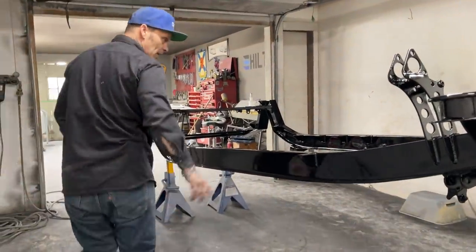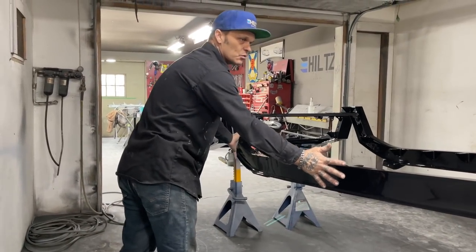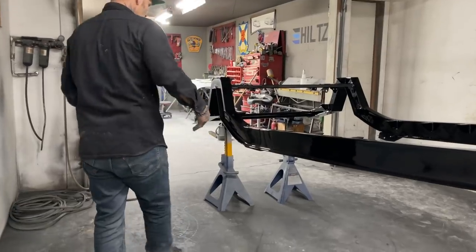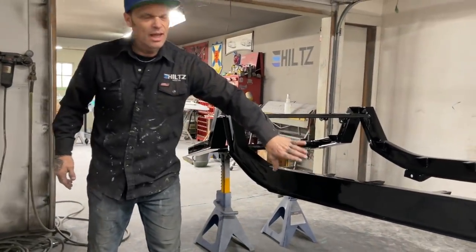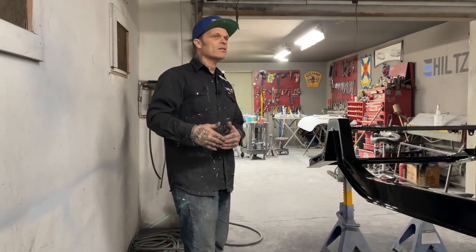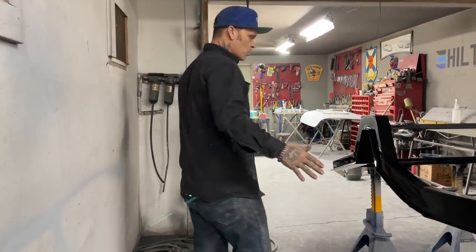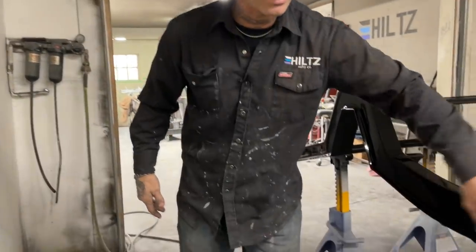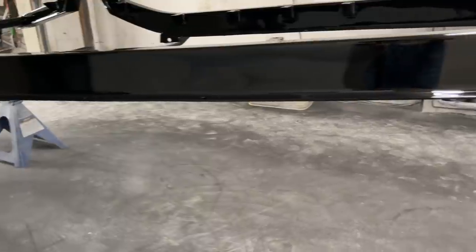I'm very happy that we did what we did, because you cannot get the shine on something if you do not do the process that needs to be done. If you want something to shine like that, you basically have to make it as smooth as you would paint a car — the exact same way. You don't paint things that are rough and expect them to come out smooth. You could not get this look from a powder coater because the texture wasn't there; so we made the texture so we could get what we needed.